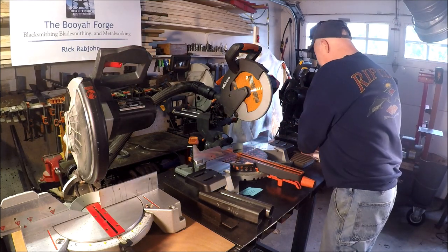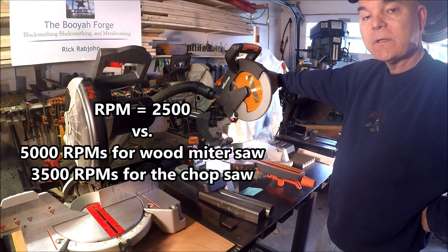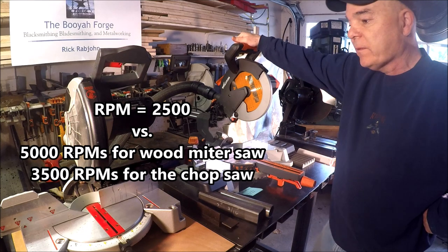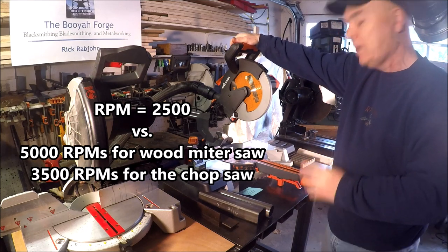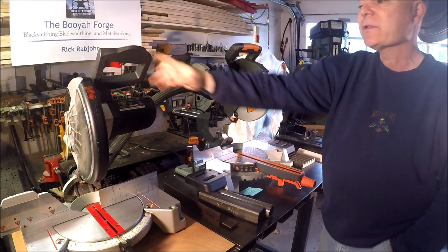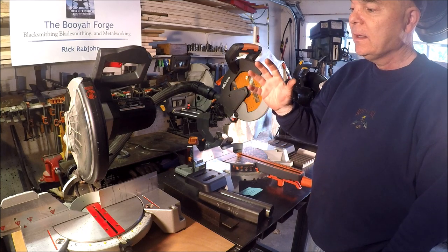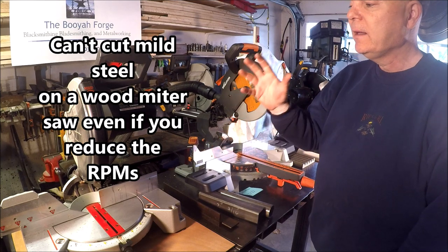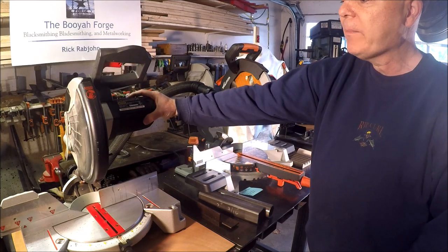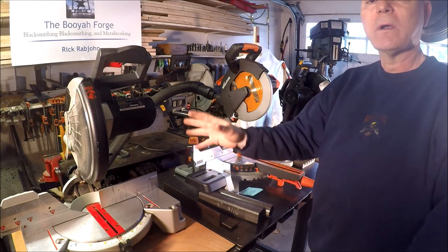Evolution has come up with a tool where they've modified the motor — they've slowed down the RPMs and designed the blade to handle all these different materials. I've seen on YouTube a number of guys try to take their standard wood-cutting miter saw and slow the motor down, and it doesn't work. What it does is slow the motor down but then they lose the torque, it increases the amperage draw from the motor, and it can burn the motor out.